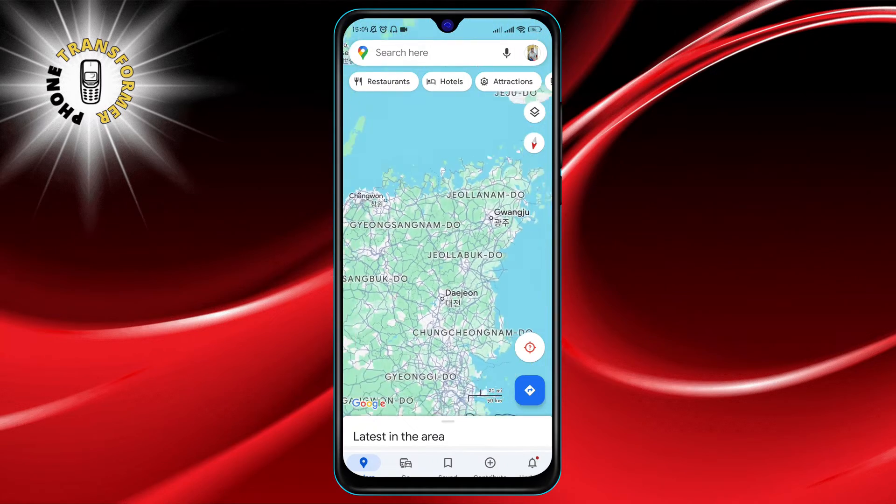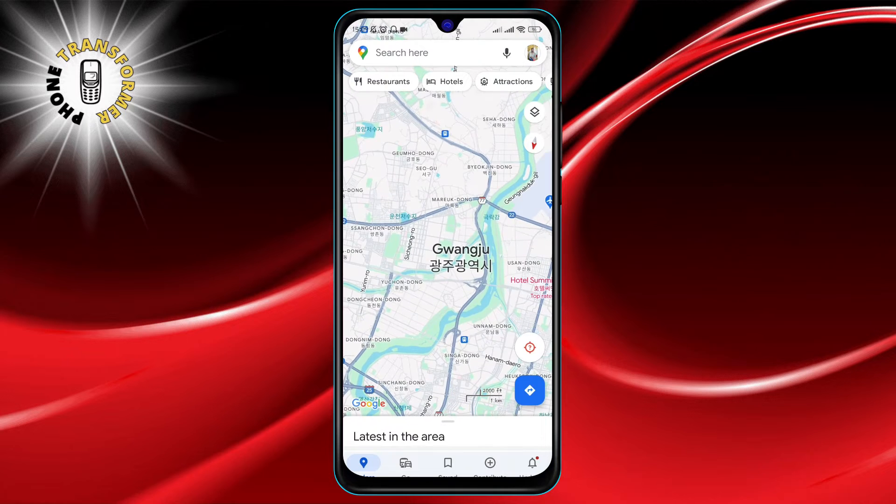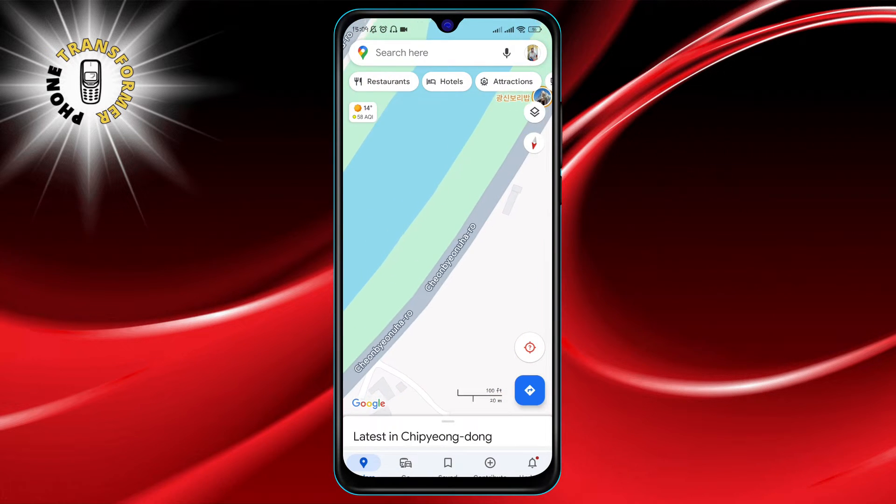To get a closer look at a specific spot, do the opposite. Move your fingers apart on the screen, and the map will zoom in, bringing you closer to the action.